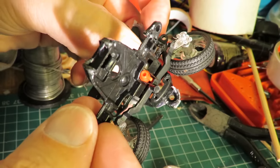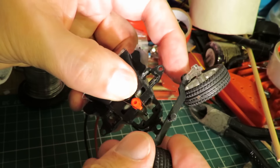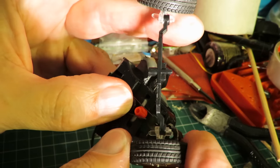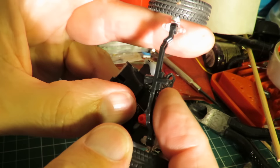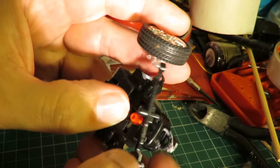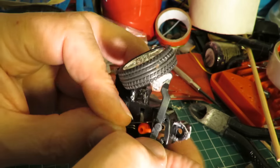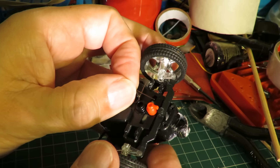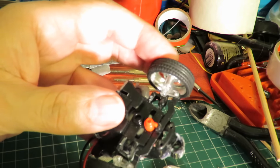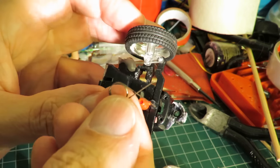I managed to get that cover off — it's all clipped together so it's a little bit awkward — but now we can see this rod, or connecting rod, that goes across and joins the steering up. So that's the little peg that the peg on the motor pushes side to side. I can get that back in there again underneath that spring — that's the centering spring.